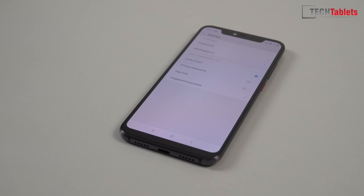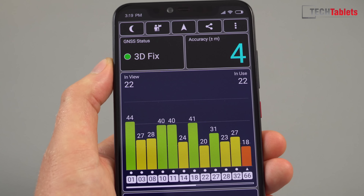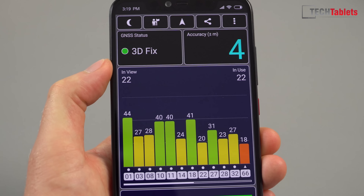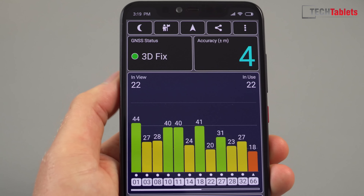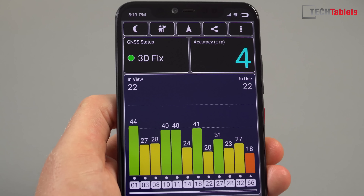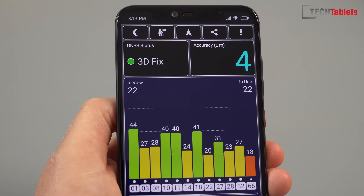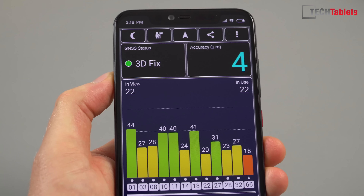Checking the dual-frequency GPS — it's working properly here with accuracy around 3 to 4 meters and locking onto every satellite. On my standard Mi 8 before I sold it, accuracy would fluctuate between 3–4 meters and then jump back up to around 8 meters. It seems this has been fixed either hardware-wise or via software on the Explorer Edition, which is good to see.